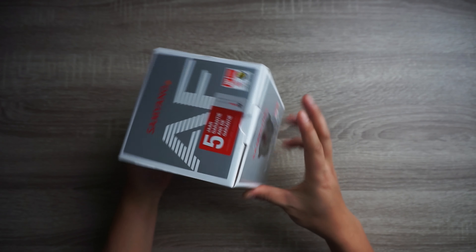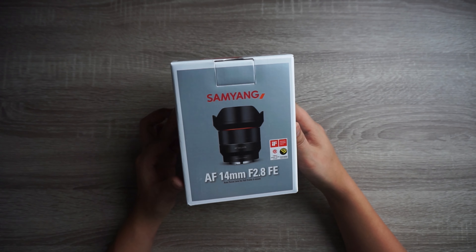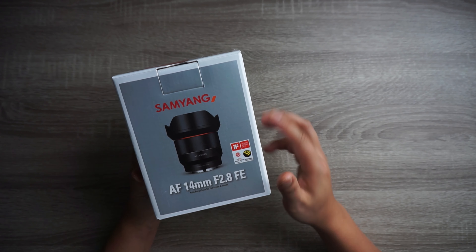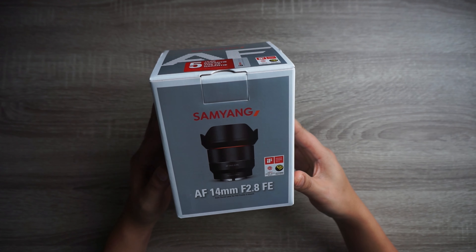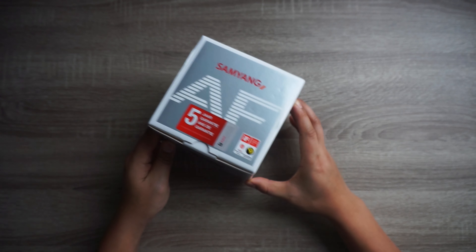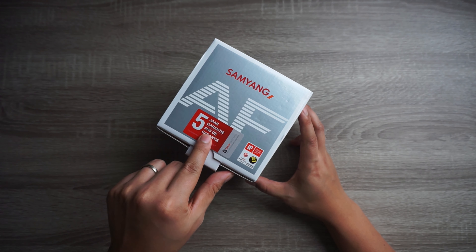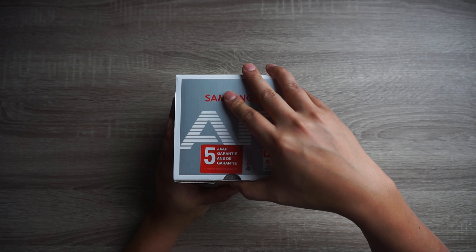As you see, it comes in this nice little box which is very typical of Samyang. It also has some kind of design award from 2017 and the Red Dot Award 2018 winner. And here it says in the Netherlands: five-year garantie — we are talking Dutch right now.